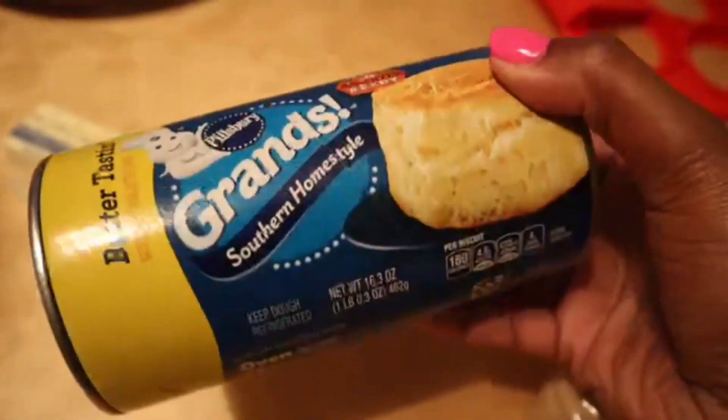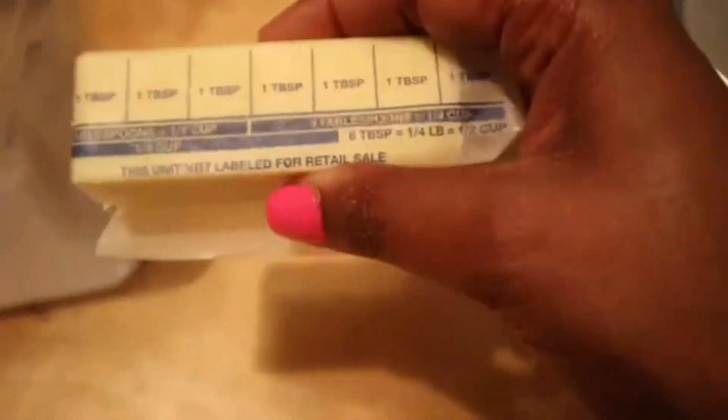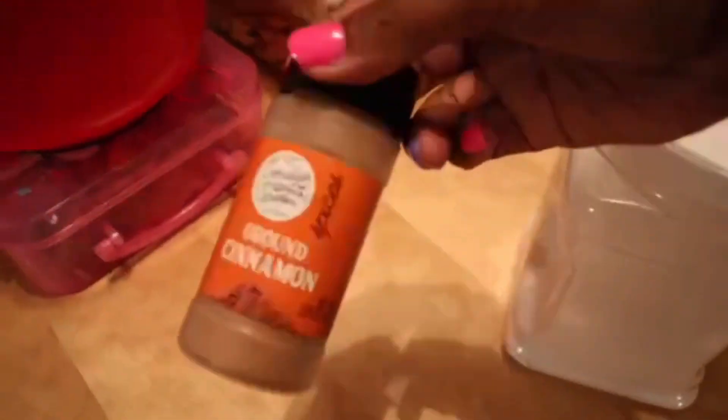Today I'm going to be making something that involves exactly five ingredients, and this is going to be a dessert to set aside tonight to go along with dinner. For my under-five-ingredients recipe you're going to need brown sugar, a can of the butter-tasting biscuits, four tablespoons of butter, sugar, and cinnamon.